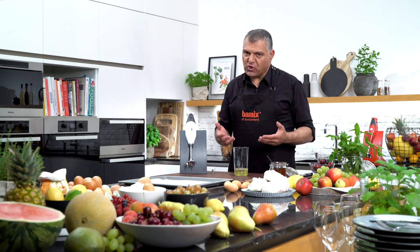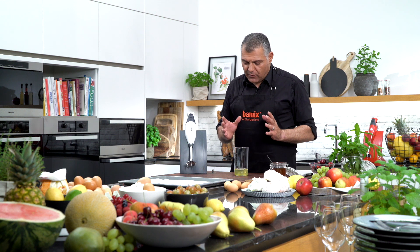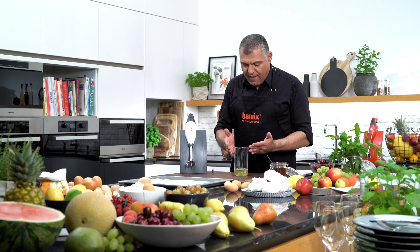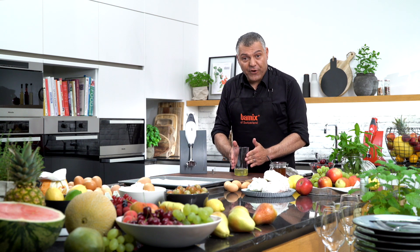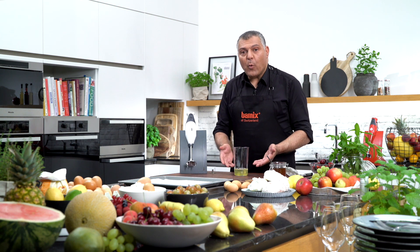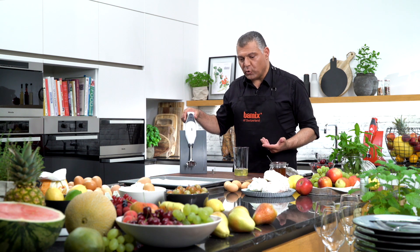Ladies and gentlemen, I want to show you one of the most difficult tasks which most of our customers have some issues with or don't know exactly how to do. Egg whites is very simple but for some reasons it's not very easy to do because we need a very narrow cylindric jar or receptacle, and then we just lift it up very quickly with the Bamix. I'll show you how to do this.